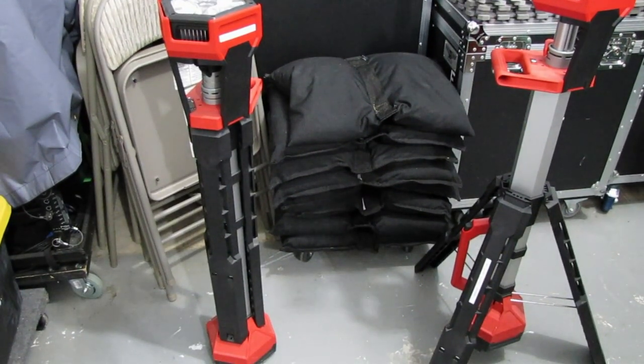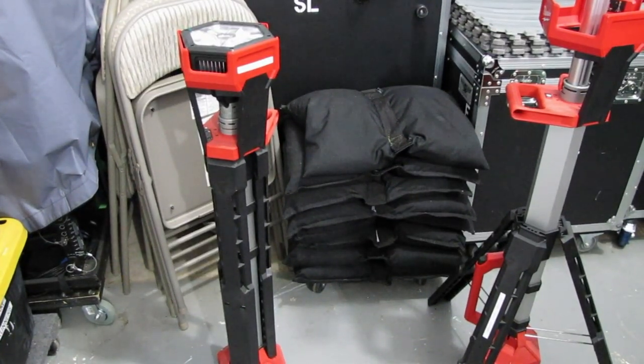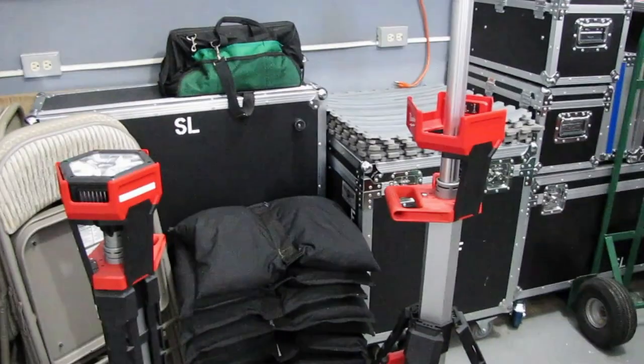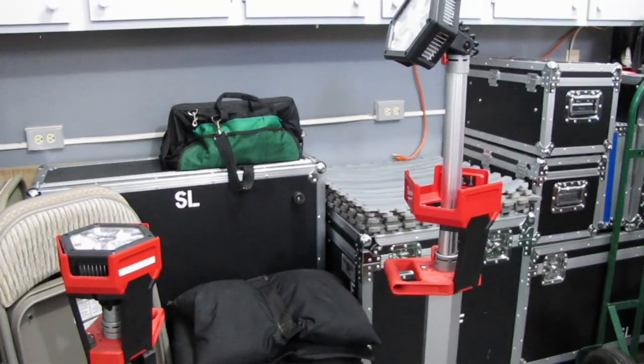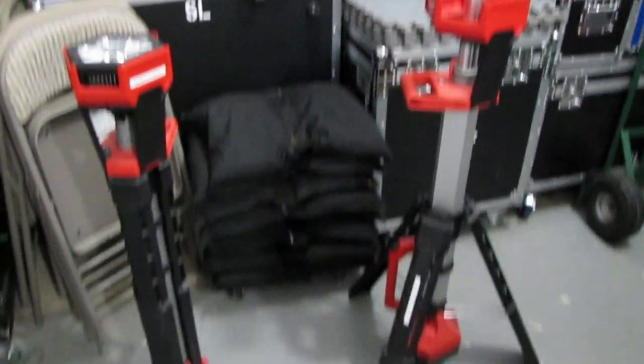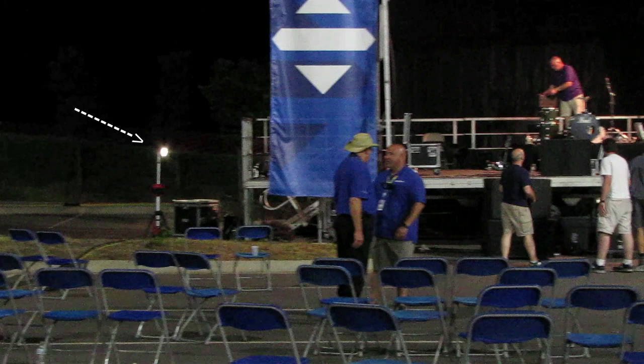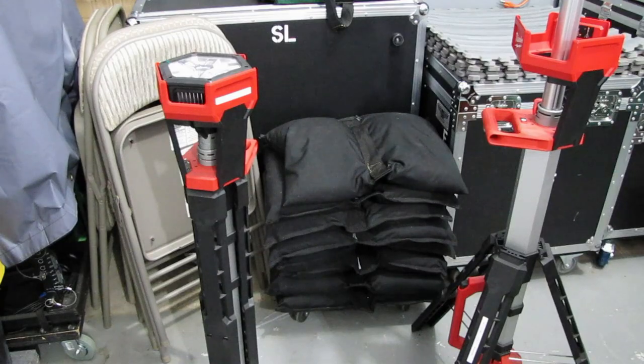Something you may or may not have seen at an event is our lighting. We've got two of these light trees, and here's one that's partially set up. The head can move back and forth and can go a lot higher than that. These are battery-powered. They don't pack well in a trailer or van, but they're overhead — we need these to do the shows, so we've got to find a place for them.